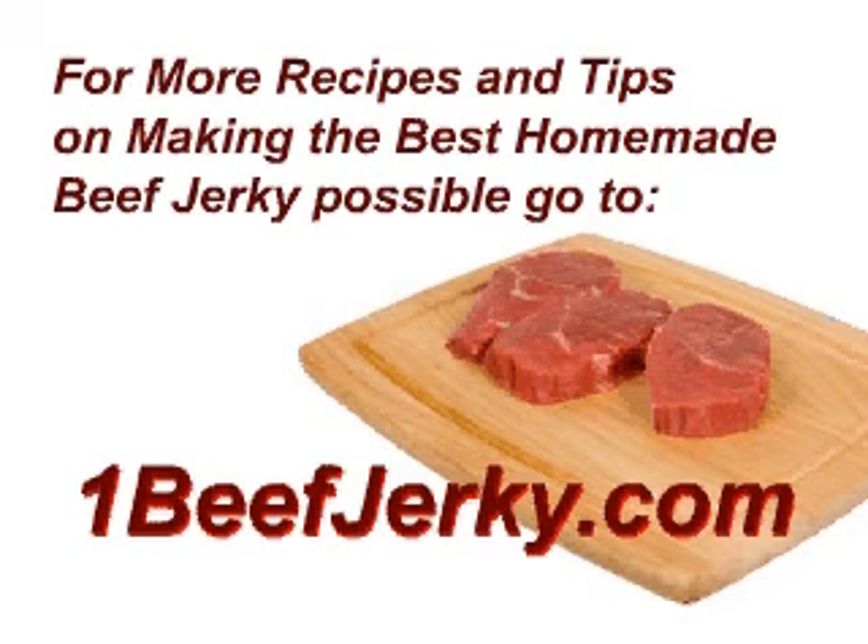For more recipes and tips on making the best homemade beef jerky possible, go to OneBeefJerky.com.